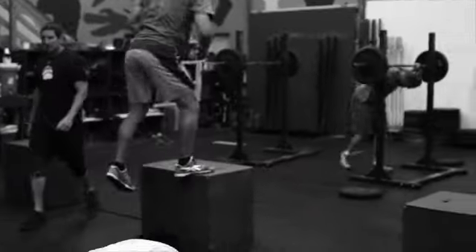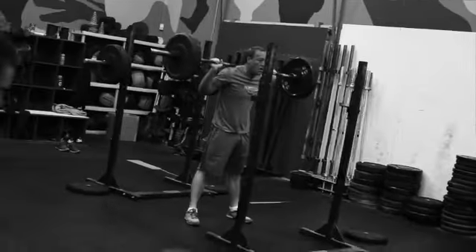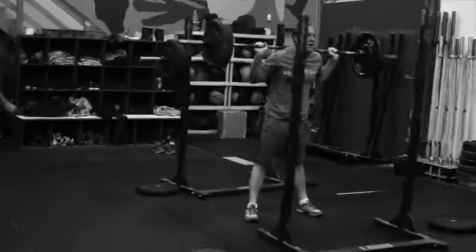So operators this morning, doing a little countdown, 10 down to 1. 10 back squat at 135, or just back squat.